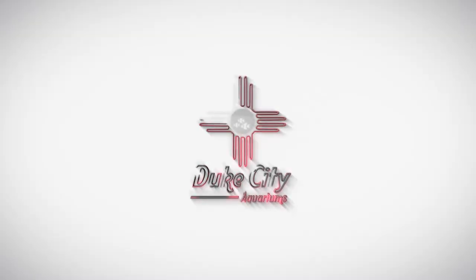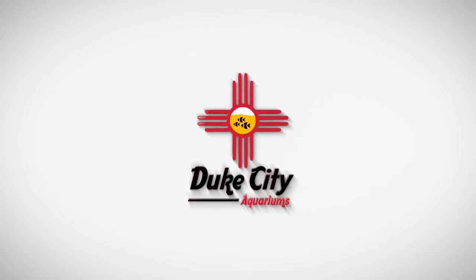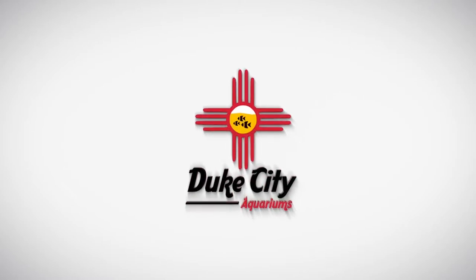Hey, what's going on everyone, Anthony here. Today we're finally going to reveal the aquarium that I hinted at in my last video, so stick around. In my last video I did mention I was getting a new aquarium — that video was a little update on my Flowerhorn Cosmo.